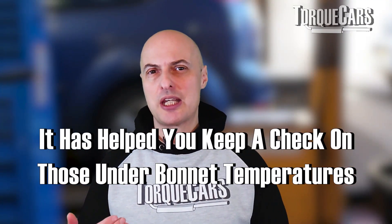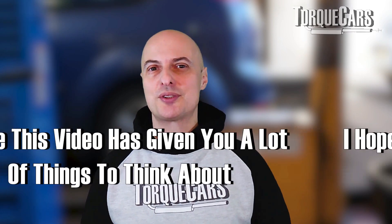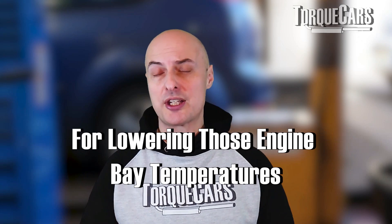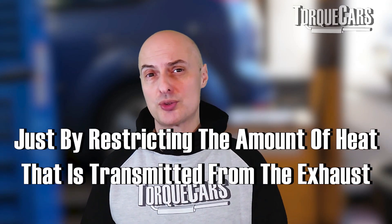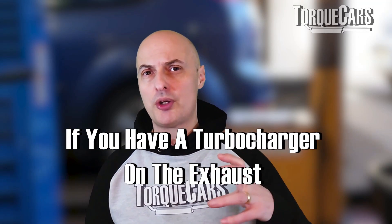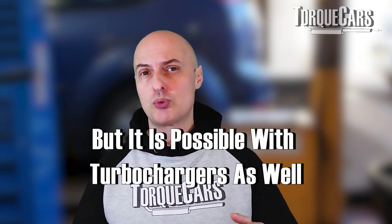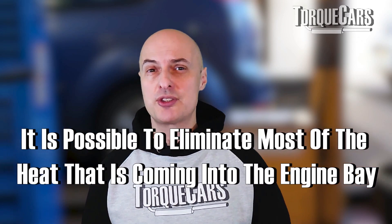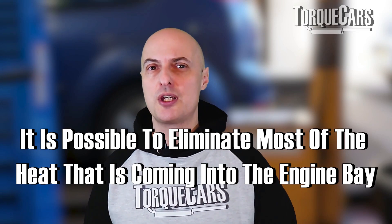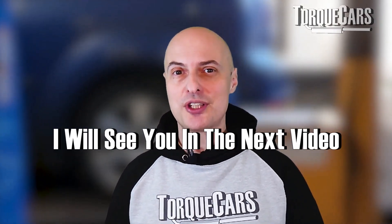I hope you found this useful — it gives some advice on how to keep exhaust temperatures from affecting under-bonnet and engine bay temperatures by restricting the heat transmitted from the exhaust itself. If you've got a turbocharger on the exhaust that adds a little complexity, but we've seen nice thermal wraps going around turbochargers too, so it's certainly possible to pretty much eliminate most of the heat coming off the exhaust into the engine bay. Thanks for watching — if you haven't subscribed, please do so, and I'll see you in the next video.